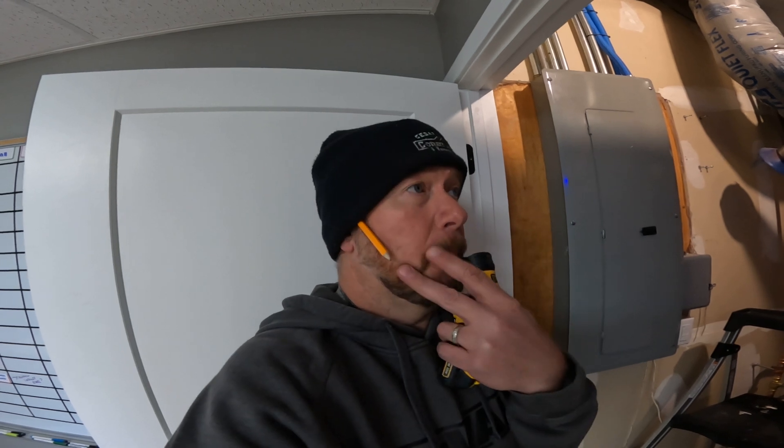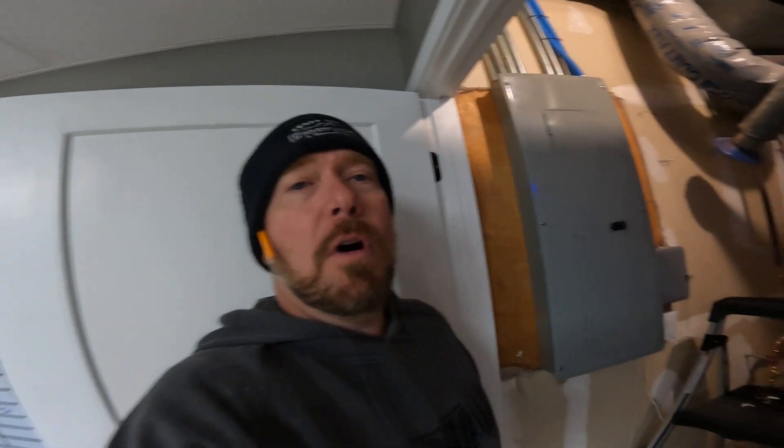Hey, how's it going. I wanted to show this issue with the water heater that we found at our new shop location. We bought this building last year — we closed July 1st of 2023 — so we've been in here about nine, going on ten months. We remodeled it most of last year and moved in right around the Christmas/January time frame.